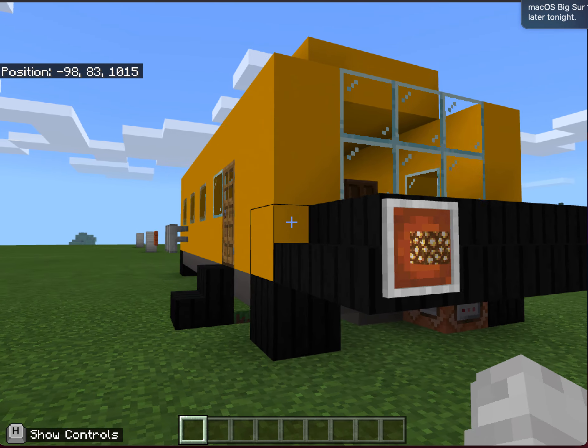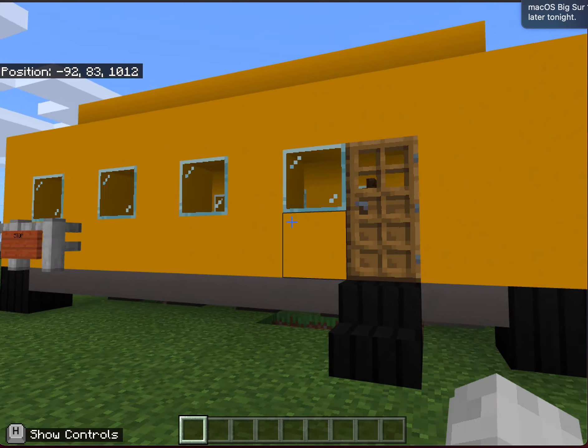This is my electric-powered school bus, and I'll take you on a tour inside.